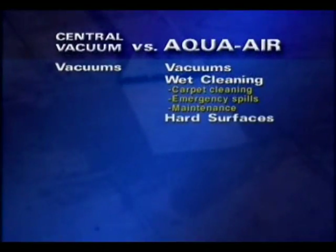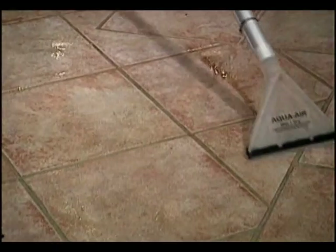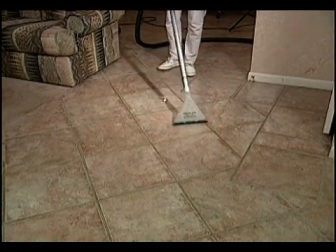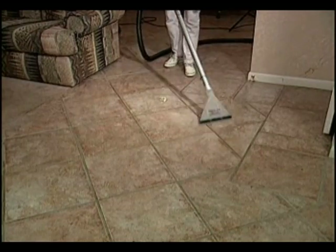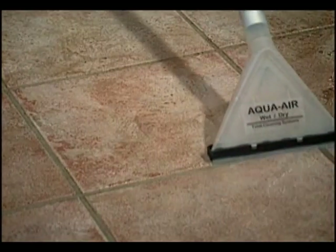It also cleans hard surfaces such as hardwood floors, linoleum, cement, tile, and stone. It's especially effective in cleaning rough areas like grout between tile and stone surfaces. The AquaAir injects hot water into the surface, and its powerful suction immediately removes the water along with all the dirt and grime, leaving your floors clean and dry.